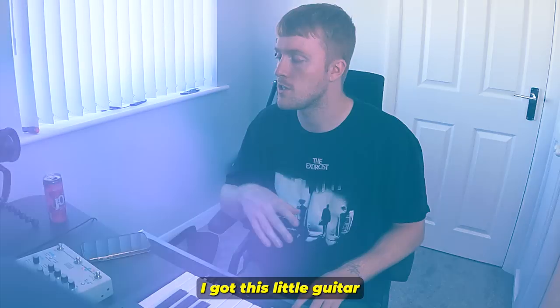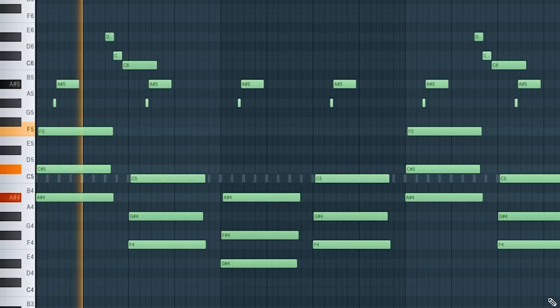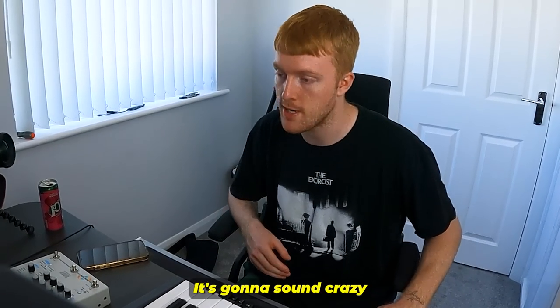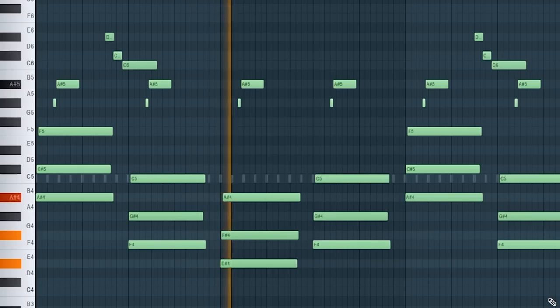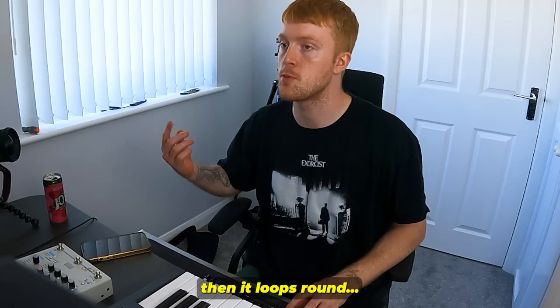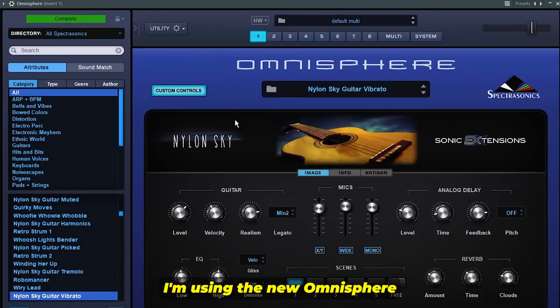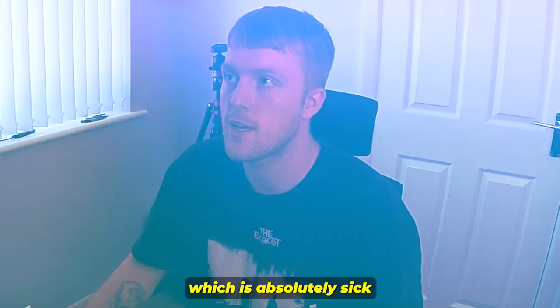This is from scratch, first attempt. Hope you guys enjoy, let's get straight into it. I've got this little guitar melody here with some chords — it's gonna sound crazy. It just loops around. If anyone's wondering what I'm using for that, I'm using the new Omnisphere Nylon Sky extension, which is absolutely sick.